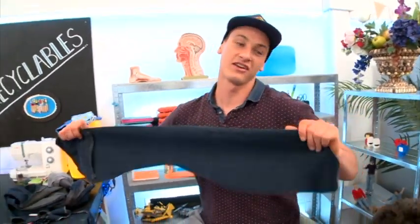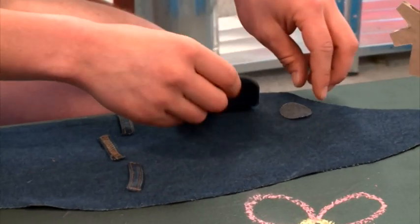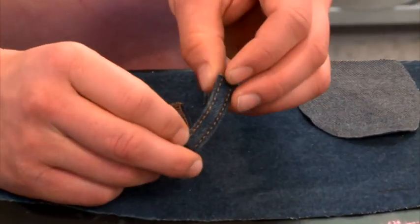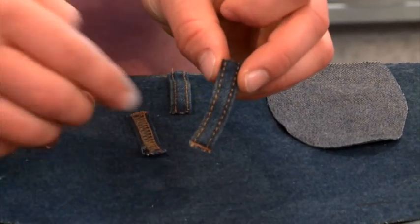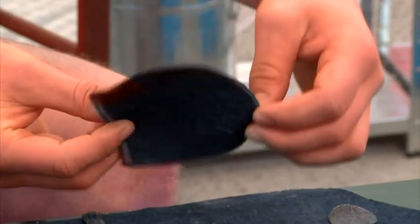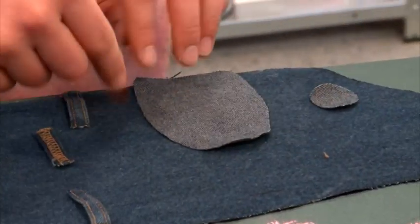Now grab your scissors and cut out the shape of your dog. So does that look like a dog or what? These are the features that are going to make it look like a dog — these bits here are just the belt loops that you thread your belt through on your jeans. Here I've just cut out the shape of an ear, then you flip that over and the texture's different so it pops out nicely.